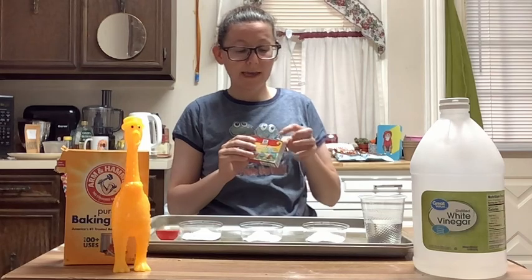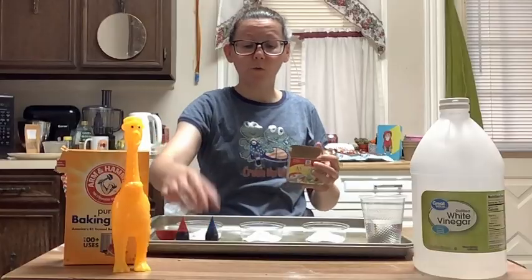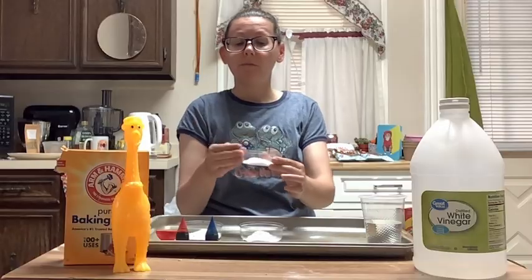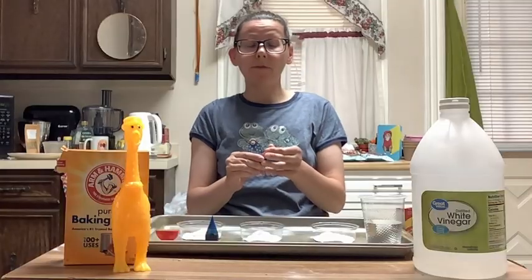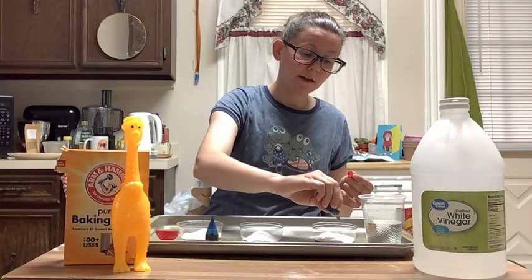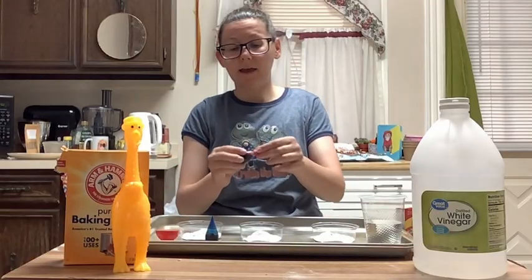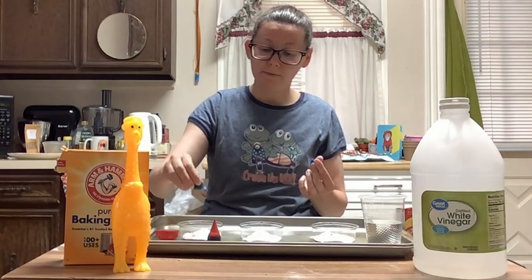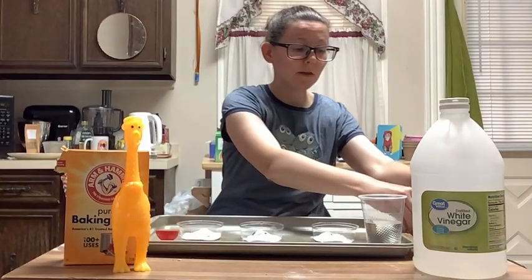I'm going to put you right here, Mr. Squeakers, just so I can put in our food coloring. I have the baking soda already in the containers. You need one tablespoon of baking soda in each little plastic container and about two to three drops of food coloring. So we're going to do this one red, this one red and blue, and then this one over here just blue. There's our food coloring.